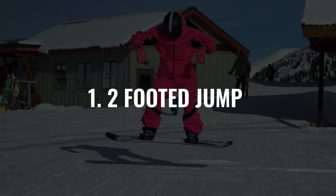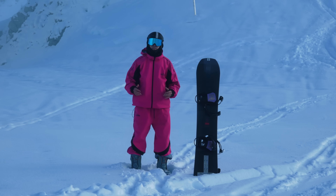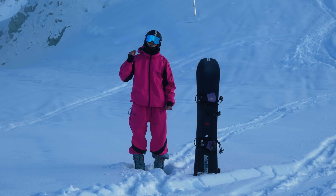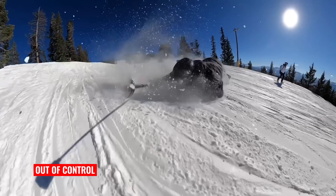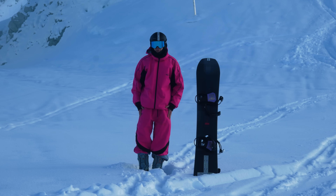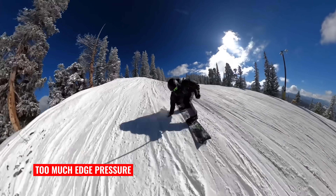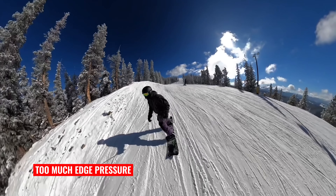We'll start with the two-footed jump. A two-footed jump is when you squat down and jump off both feet off the feature. This is a very entry-level way of generating height on a snowboard and one of the most common mistakes you'll see on the mountain. If you ever see anyone out of control or looking like they don't know how to hit a jump, it's probably because they're using the two-footed jump. The first reason it's so damaging is it doesn't fully utilize your snowboard, allowing you to pop off before having your board fully leave the takeoff.